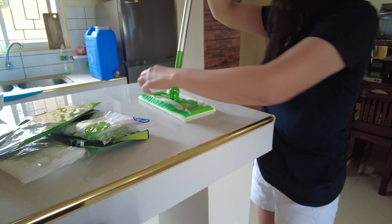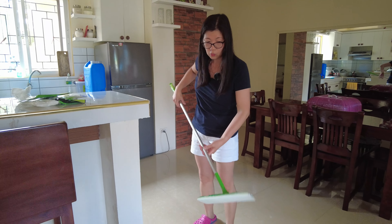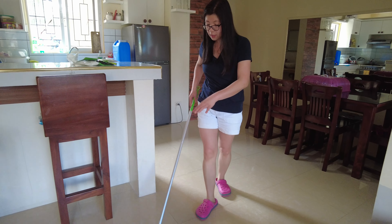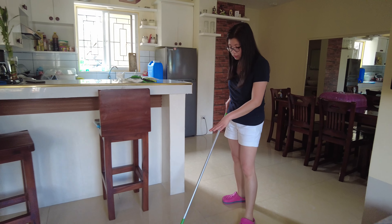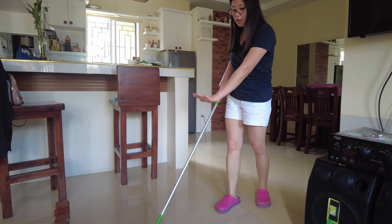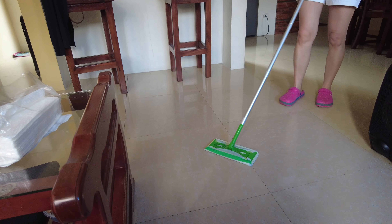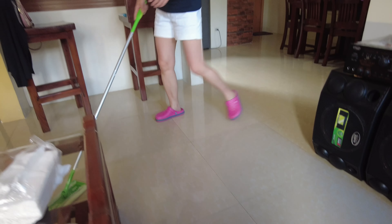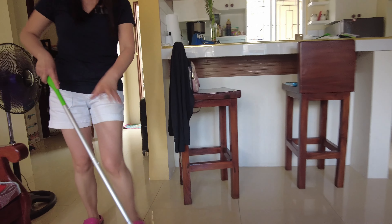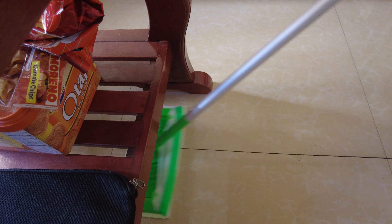Okay, so we are ready to clean. This is like an ordinary mop, you know, the one that you squeeze — but the difference is it is flat. For me this is much better than the squeeze mop. I use this one in Toronto. So there is dirt here — see, it's very easy, it's gone!